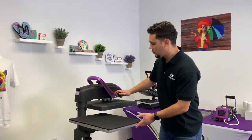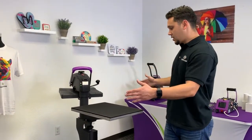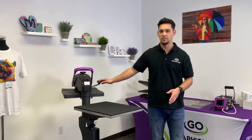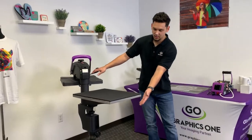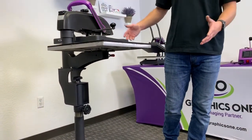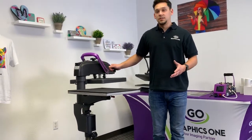As you can see, it's a swing away press, which is ideal. This allows you to have a large heat-free workspace, which makes it very easy for mounting and unmounting garments. Looking underneath the platen, you can see that there's no obstruction, which also allows you to thread the garments on if you choose to do so.